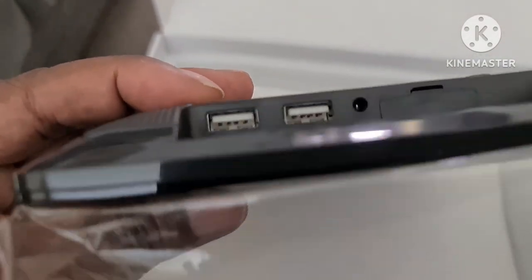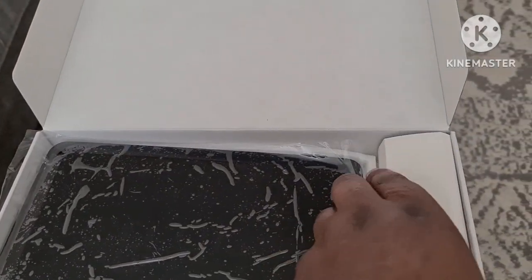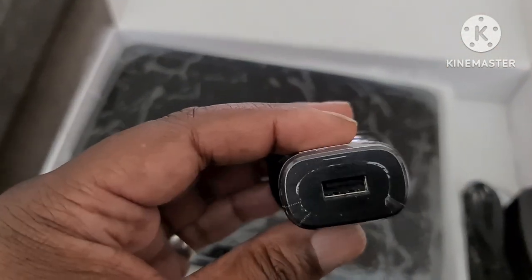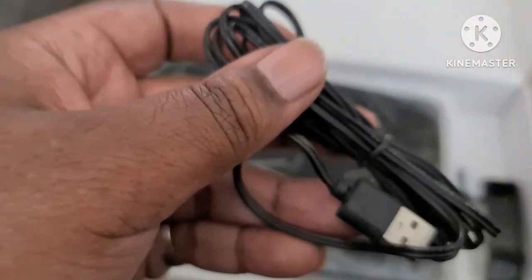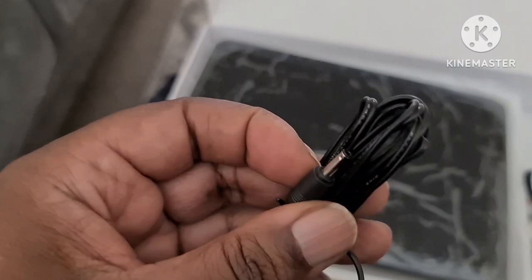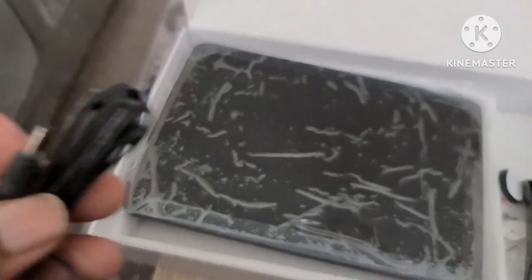On the sides you get two USB ports for charging your phone. Let's see what else comes with it: a brick charger for the USB, a USB lead, and an AC connector, as you can see there.